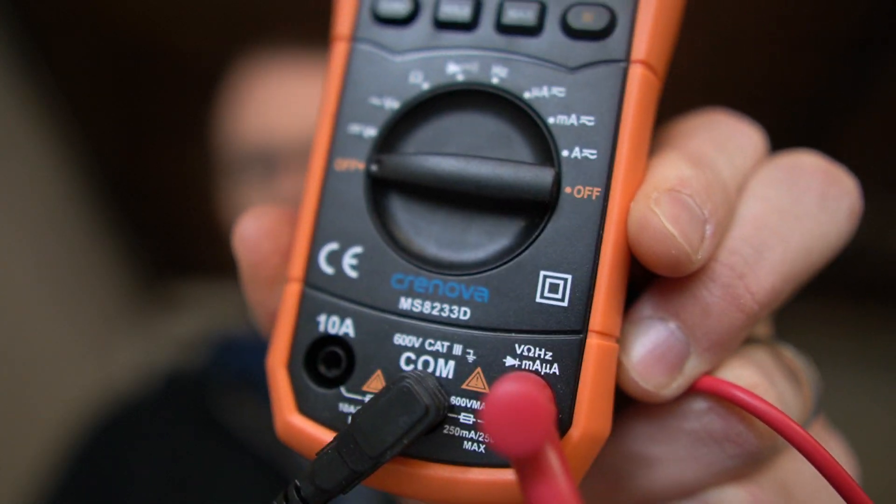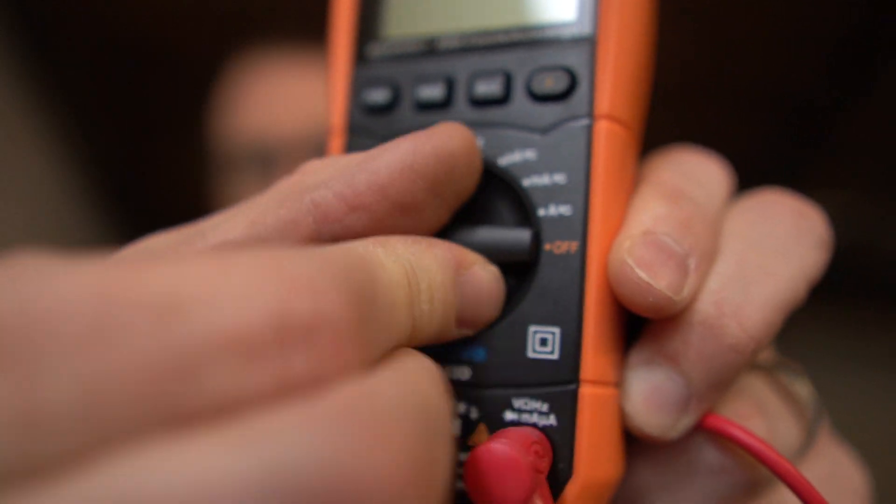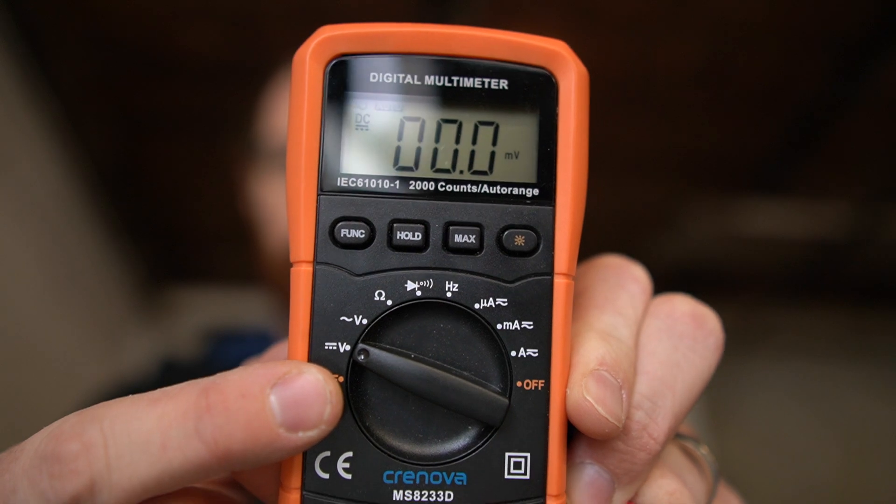We've got two leads coming out of it — one is for the ground and one is for the hot, positive or negative. And then I'm going to switch this to the first spot up right here, which is the volts. I'm going to come over here and connect this to the battery of this car, and this is a 12 volt battery.